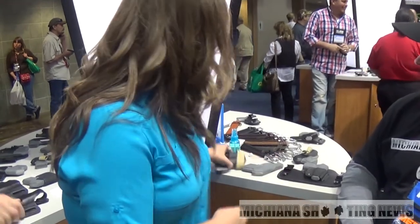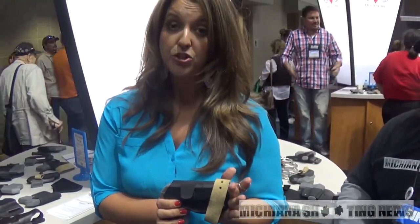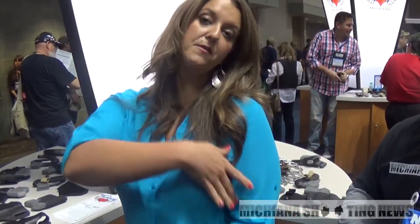Some of our other favorites are the Marilyn. This one sits under the arm, sort of like a shoulder holster. It tucks into the side of the bra and fastens around the strap on the side. To draw, reach down the neck of the shirt and pull it out the traditional way.